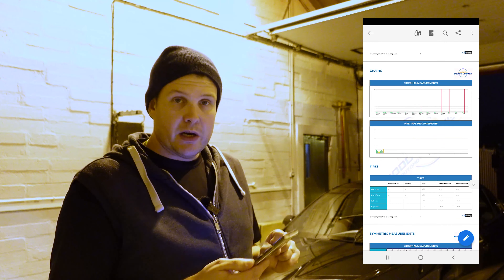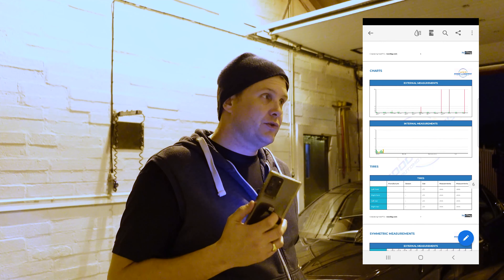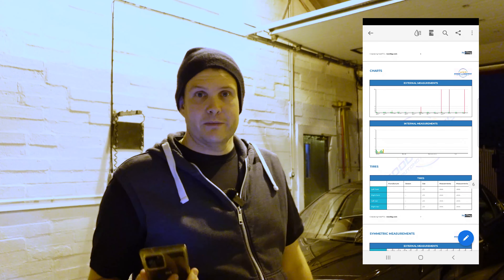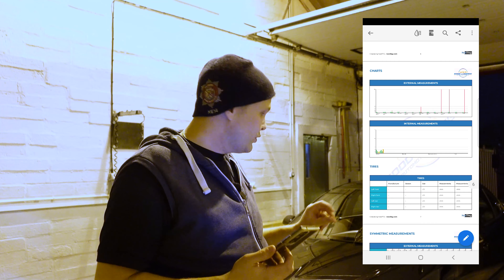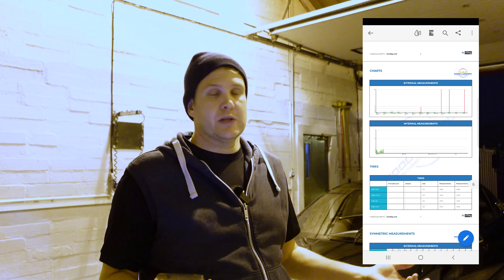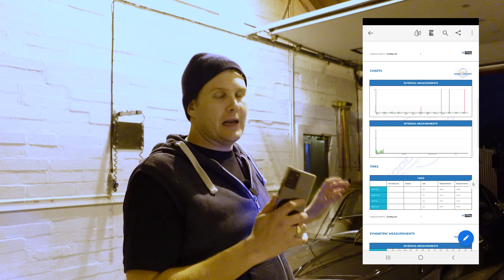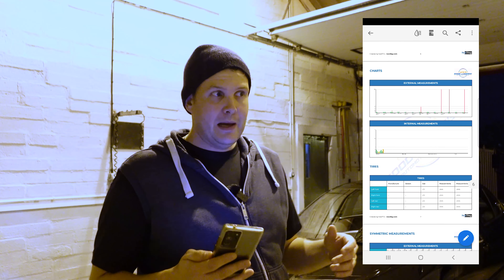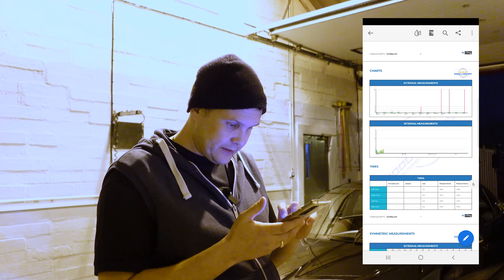There's also a tyres section. If you have a tyre depth reader, you can input the tyre depths as well. It's a nice add-on if you're doing a full vehicle analysis — covering both paintwork and tyre depths for the customer. Just another useful thing you can include in the report.